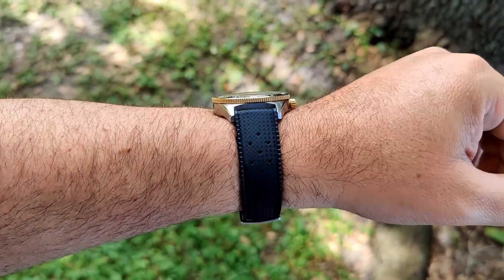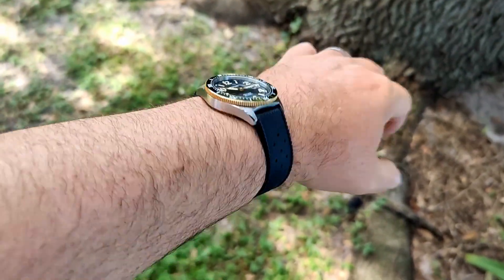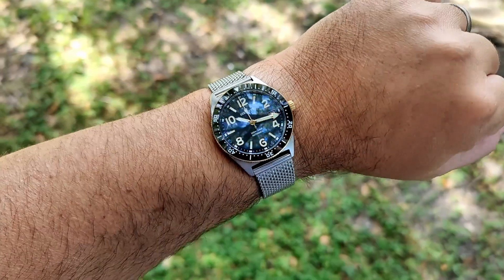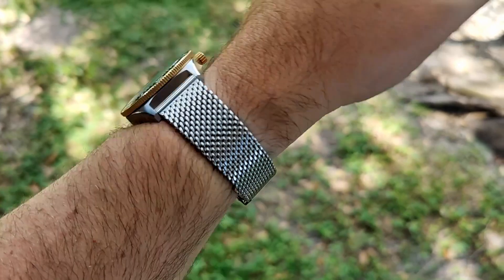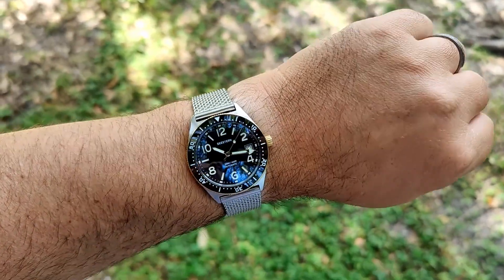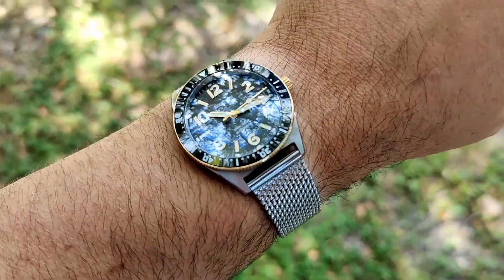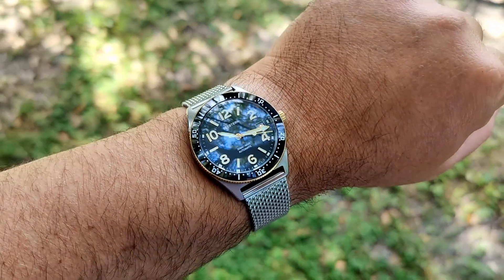Here we are on a Tropic strap from Straps Co., and I think it looks really good — no complaints about that. I figured I'd throw it on a Milanese mesh, this one lifted off of a Pagani Design. I do really like this strap on here. The fact that it's a pretty straight cut in the lugs means the gap with a straight end doesn't really bother me too much. I think it looks pretty good.